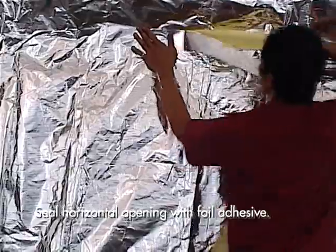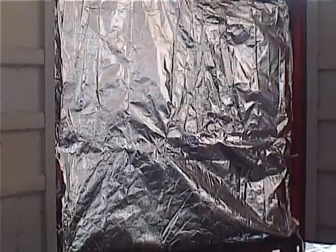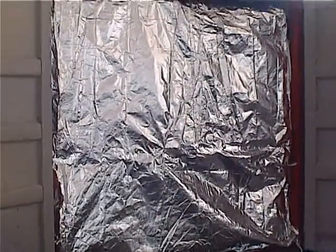This completes the installation process of the EnviroTough liner, which applies to 20 foot, 40 foot, and 40 foot high cube containers.